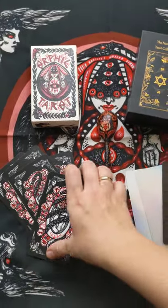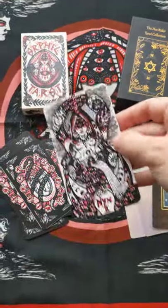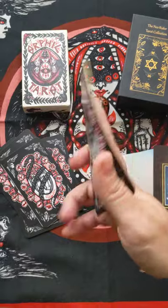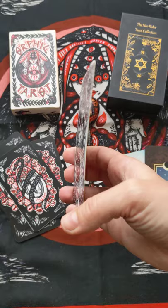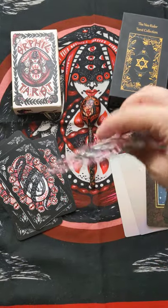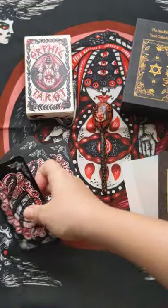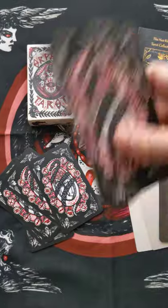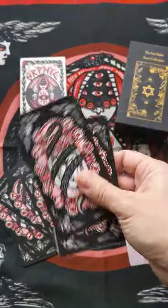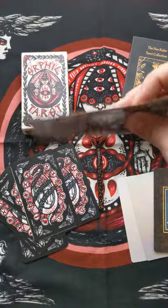As for the cardstock upgrade, here you can see the prototype card. Next to it is a 330 gram card stock — very smooth. It's exactly the same as the Aradis Tarot that I made before, which can be a bit plain for some of you, which is why I'm considering upgrading it.